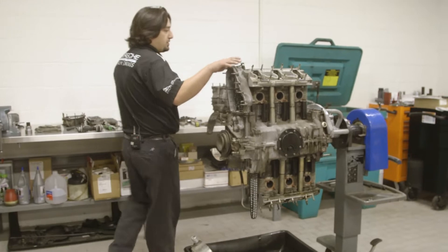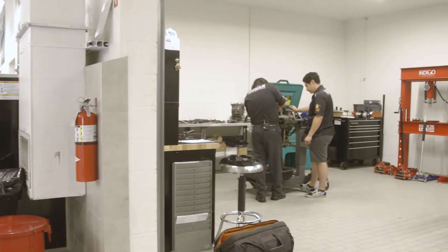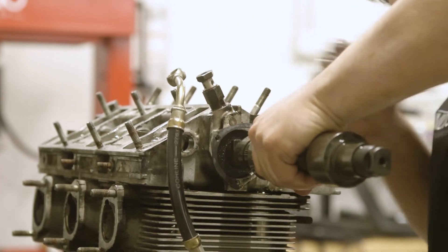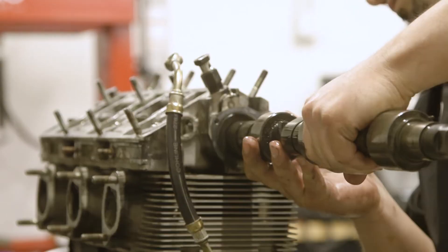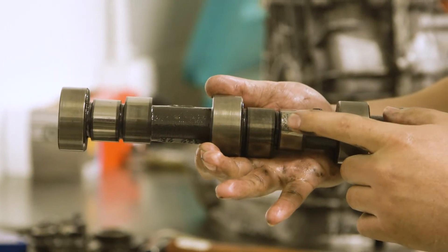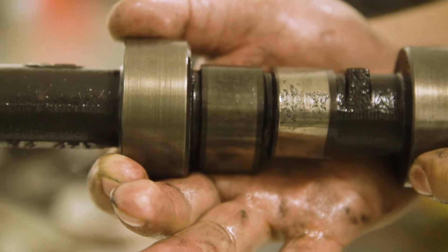We went through and did the compression and leak down test. We did have some compression loss on cylinder number three. What we found was very interesting — when we pulled out the camshaft, you could see some pitting here on the lobes. We're going to have to replace this camshaft; that's where that metal is missing from the tip of the lobe.